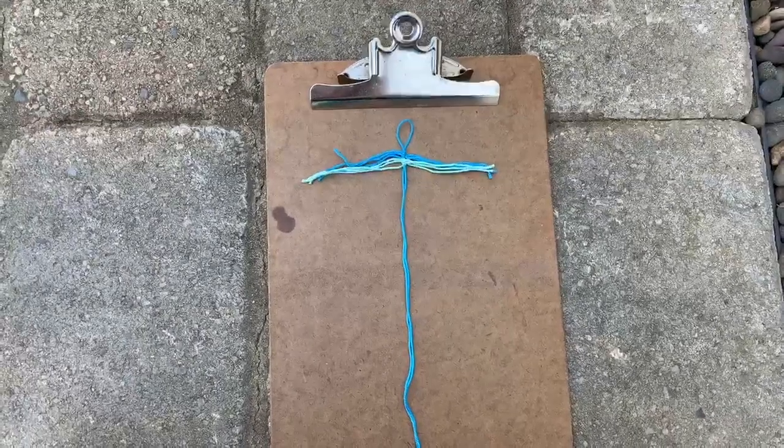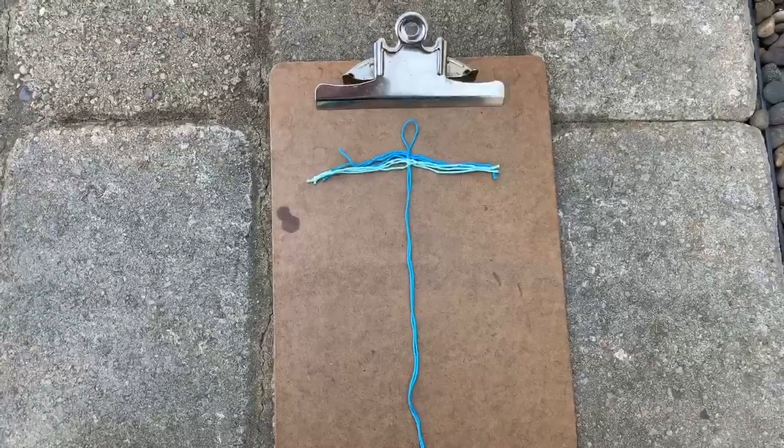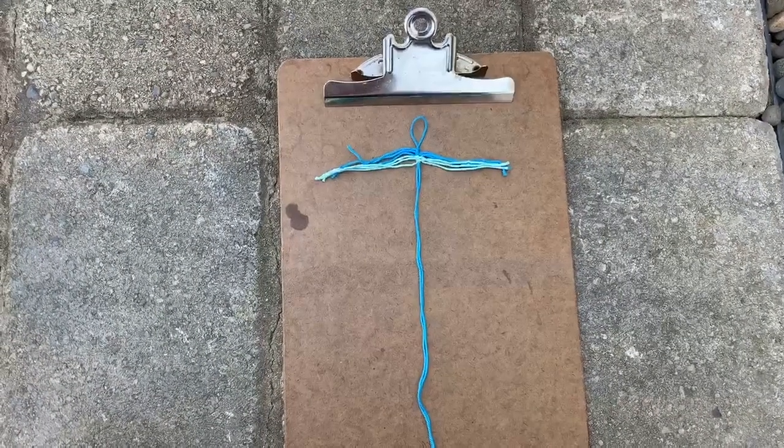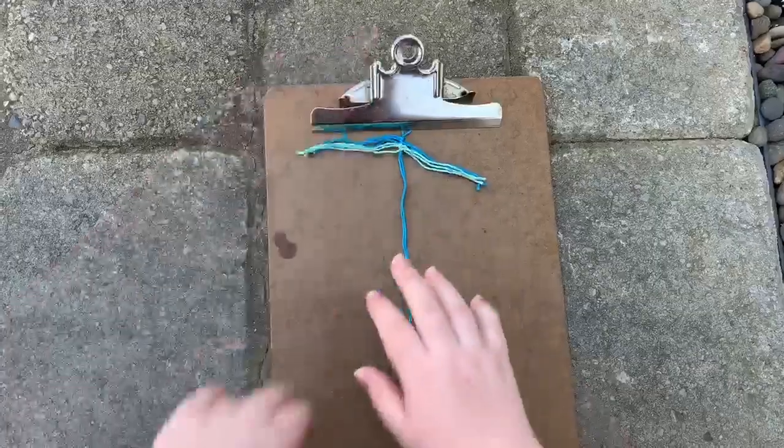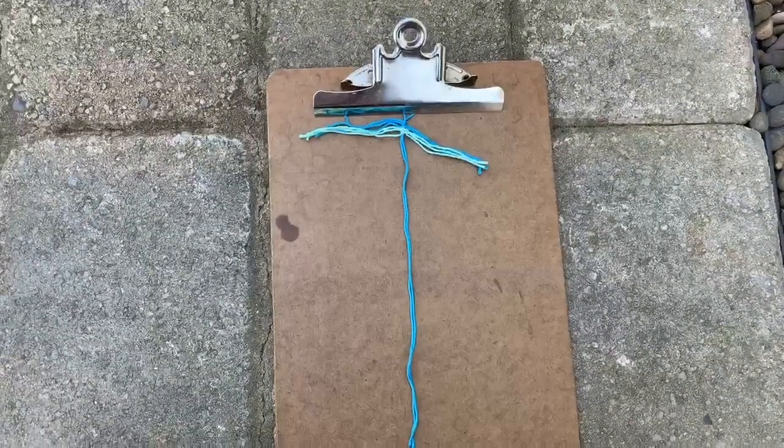To get started, double over a large piece of string and tie a knot at the end to form a small loop. This will be the stem of your feather. Clip the loop onto the clipboard to secure it and start tying strings onto the stem.